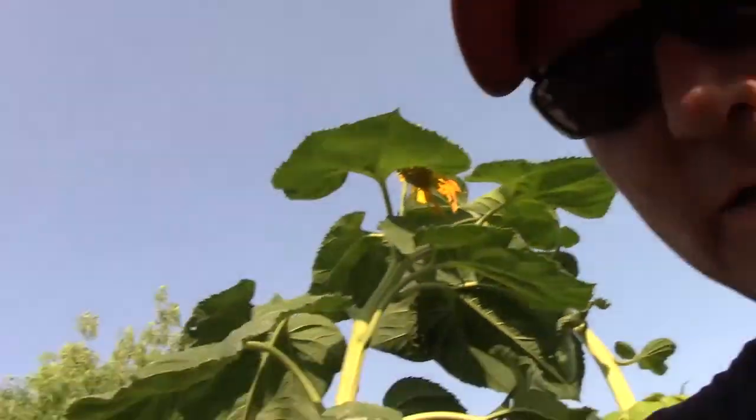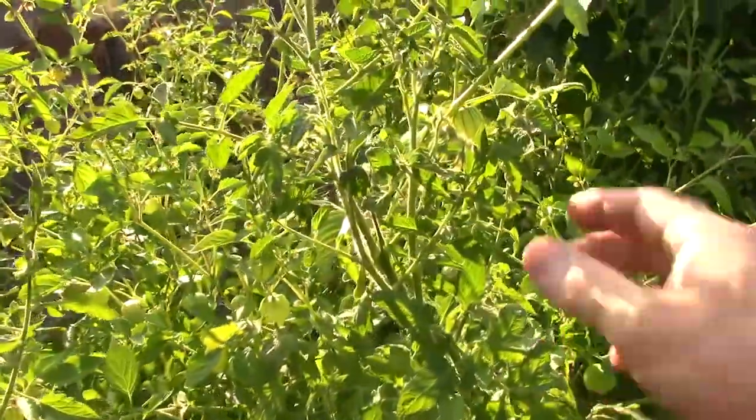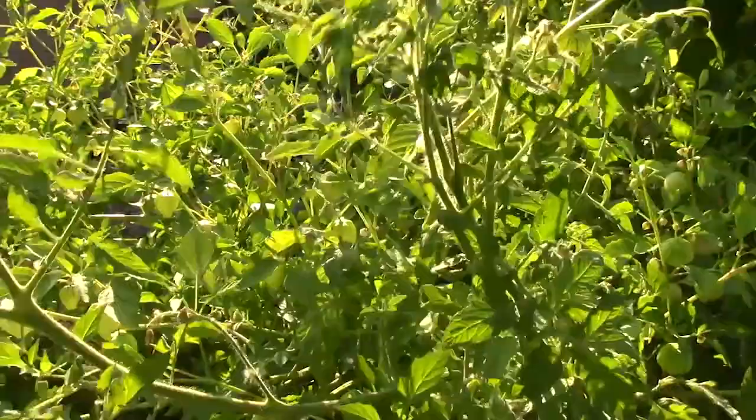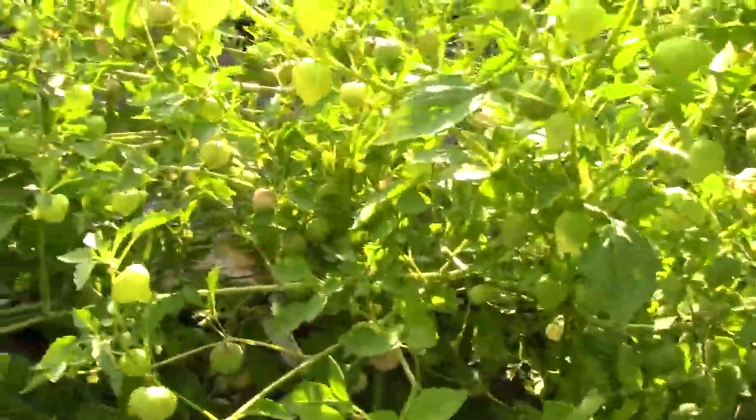Earlier in the day I came out and there were a couple of Mushroom Basket tomatoes that were ripe. I'll see if I can find some more that are ripe — they're amazing, a bigger tomato with just amazing color. So this here is kind of a jungle of tomatillo mixed in with this Mushroom Basket tomato plant.